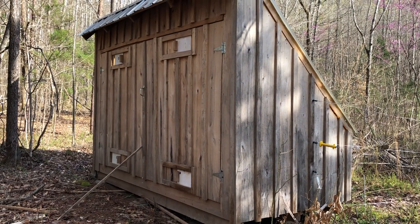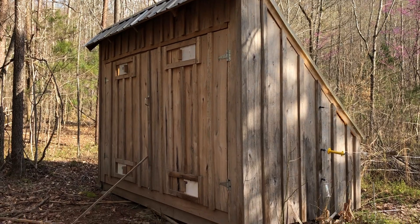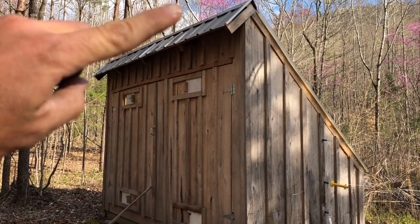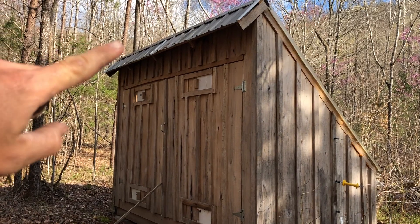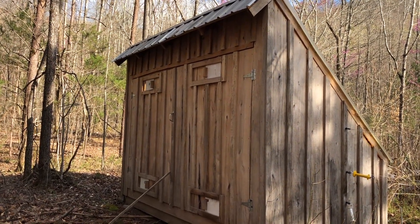Here's the back side. As you can tell, everything still looks good. I did add this little roof here — it keeps it dry over the doors so water doesn't get in there.